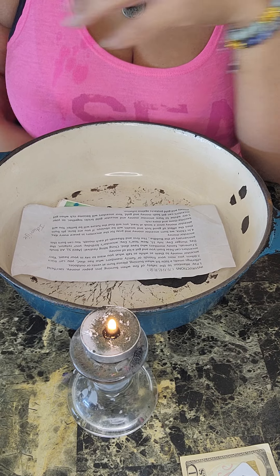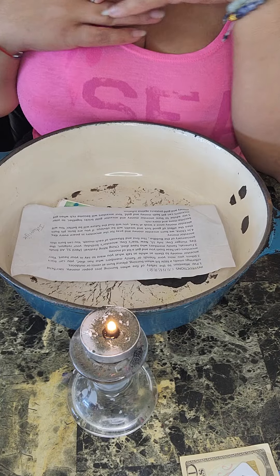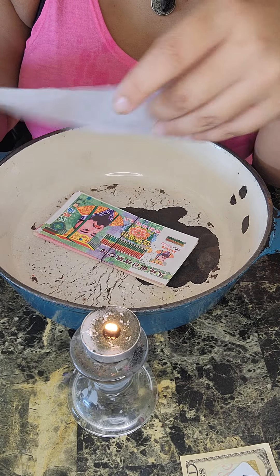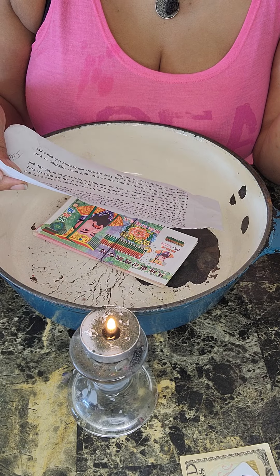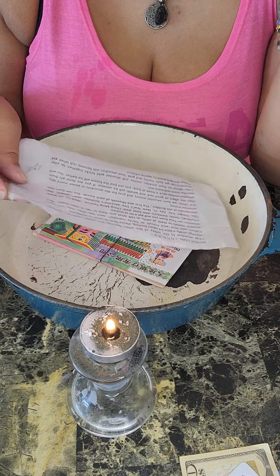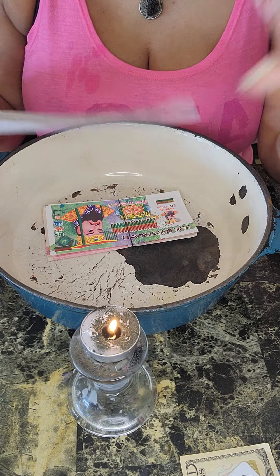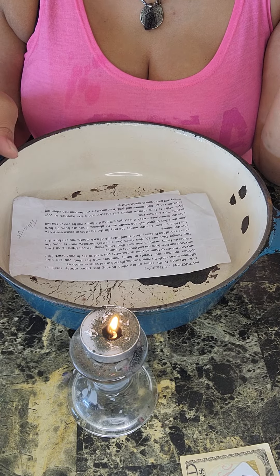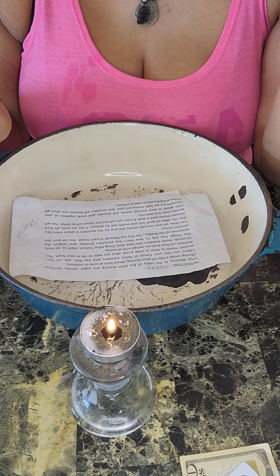Funerals and family members who have passed away are also occasions. In China, people burn ancestor money and pray for their ancestors in peace every day. It is a completely normal thing in China to burn ancestor money for your ancestors.